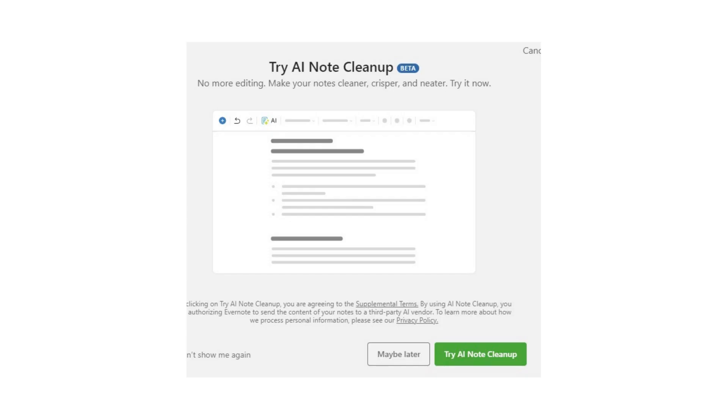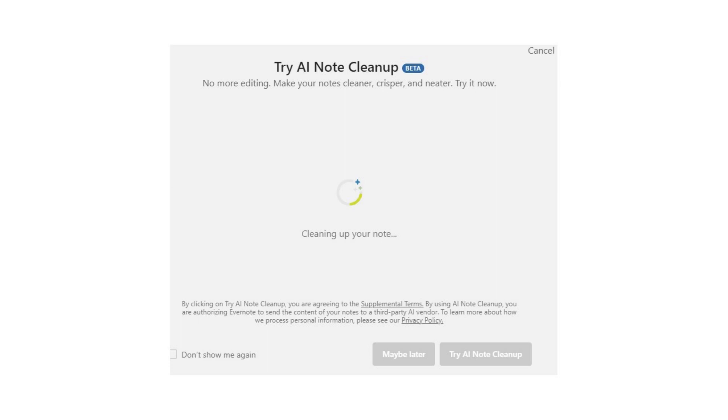I gave it a try — I put 100 characters on the screen, and just for the fun of it, I ran AI Cleanup to see what it would do on that short amount of text. I clicked the AI Cleanup button, a screen appears that says "Try AI Note Cleanup," and a circle starts to spin. Give it time — I'm not sure if this speed will increase in the future, but it sure beats the time you have to take to proofread stuff.